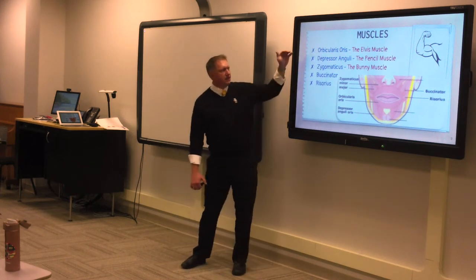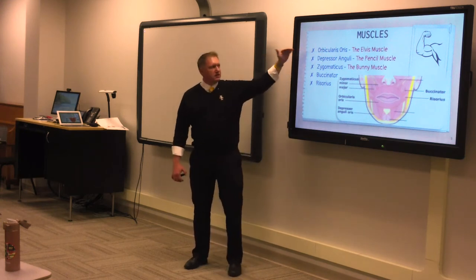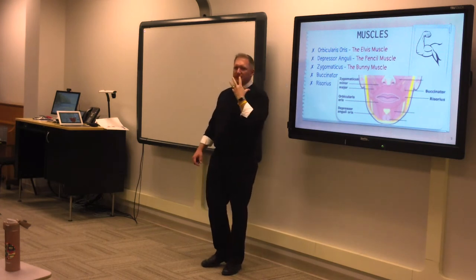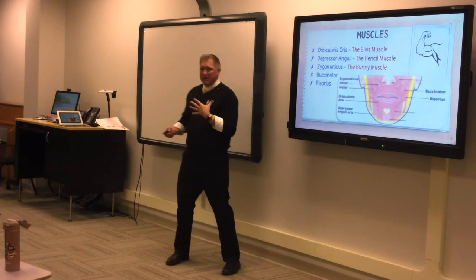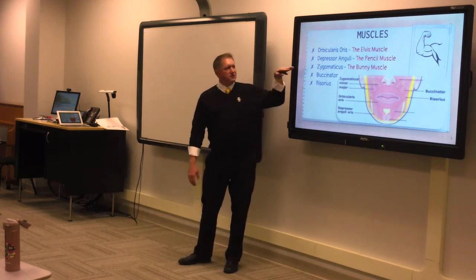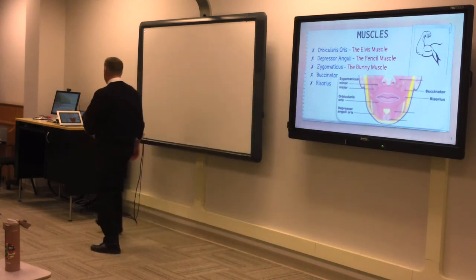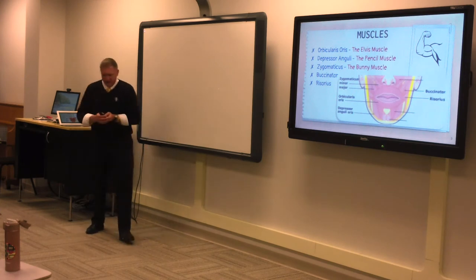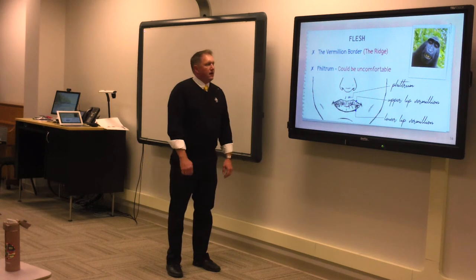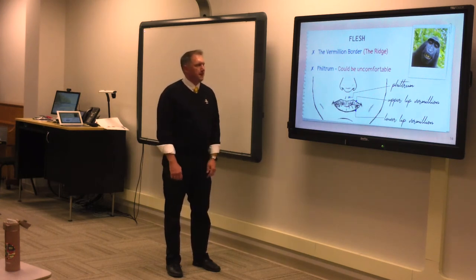There are so many things you can do as a teacher with these three muscles in your brass tech class: the Elvis muscle, the roundness of the pencil muscle, and the bunny muscle. You can get students to do these things on their instruments. For trumpet it's harder, but there's a different way — I call it coffee straw crushing, which we'll get to more in the flesh section. The vermilion border — the ridge that separates flesh tissue from lip tissue — is crucial in young brass playing.